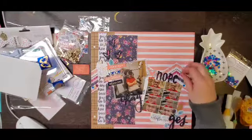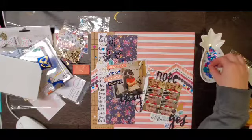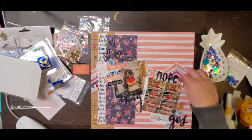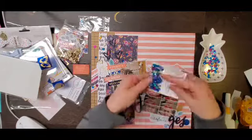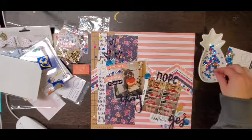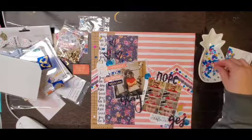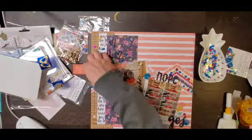These are the February sequins called Malibu Sunset, and these are the ones that fellow Sparkler Sarah designed, which is super exciting - you're going to see some of those on her channel as well. That chevron just gave the perfect place for the sequins to go, so there are two layers of sequins in the chevron piece of paper, and then I did some in the bottom cluster and some in the top cluster.